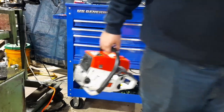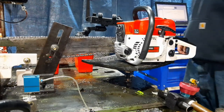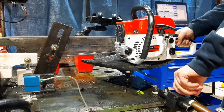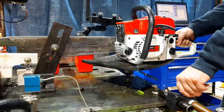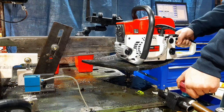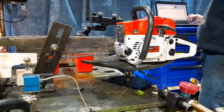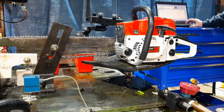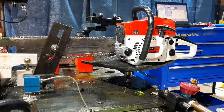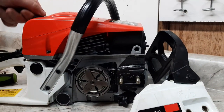I guess it's time for a dyno. I made some pulls. That went a lot different than I expected. Let's see what it looks like.